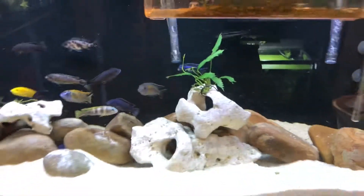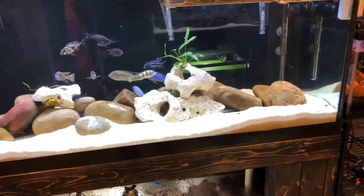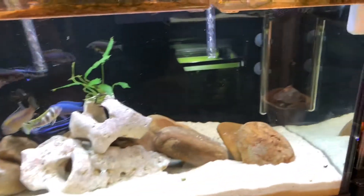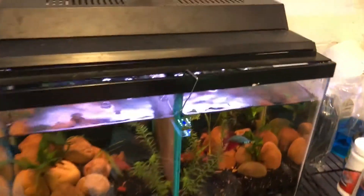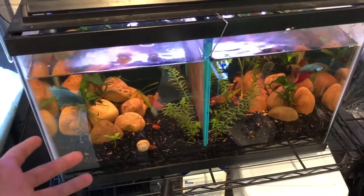Over here I'm gonna move that sand around this week, or maybe wait till next week. I usually take the rocks out every couple of weeks. This one's getting pretty low — I'm probably gonna do a water change on this. I haven't done a water change in probably a month and a half.